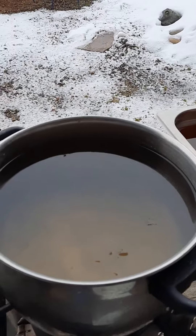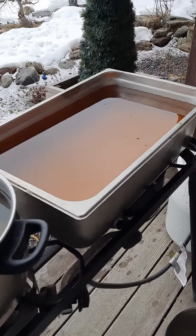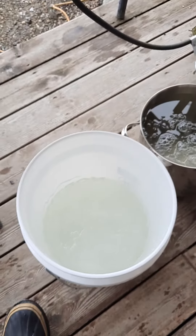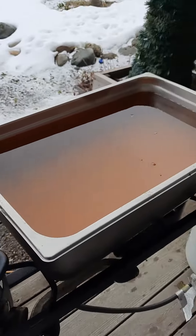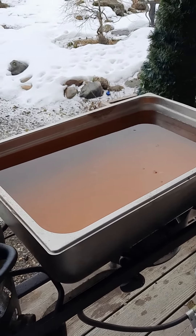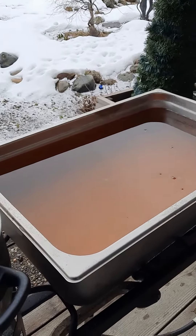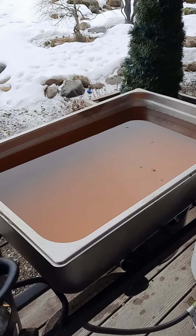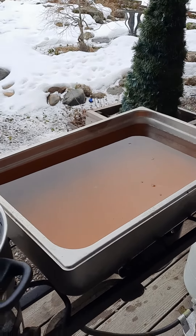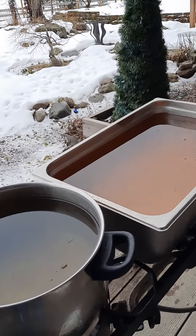Today is Saturday, so I have all day to get this stuff rendered down to where I can put this into this. As this comes down, I'll keep adding more and more sap to get our next bunch collected, which is really flowing good, because it's below freezing at night and warming up to above freezing during the day, and that tree is really pumping, so I've got a lot.